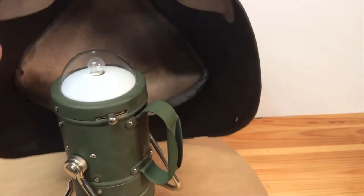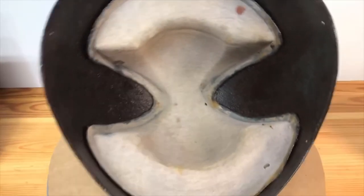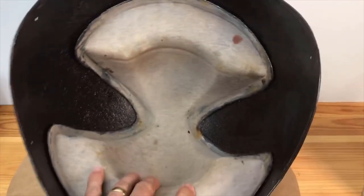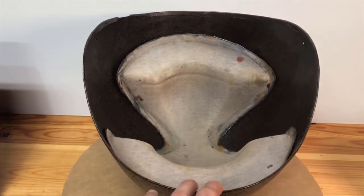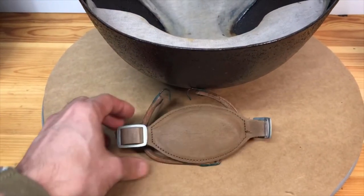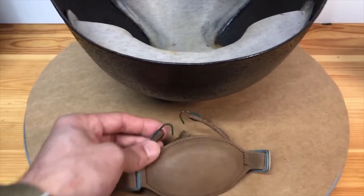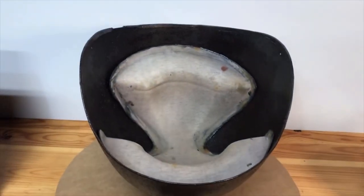That's what it looks like with the rust converter on it — I've got it propped up on an old light right now. Here's the inside — I'll clean that up a little bit with some soapy water, but it's actually in good shape, not falling apart. I did apply the rust converter inside as well. When I go ahead and paint this, I'll mask the entire liner off. It didn't come with the chin strap, but I did buy a new old stock chin strap online. I'll get the corrosion cleaned up on the metalwork and come back and show you what it looks like.